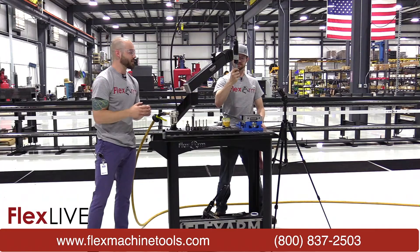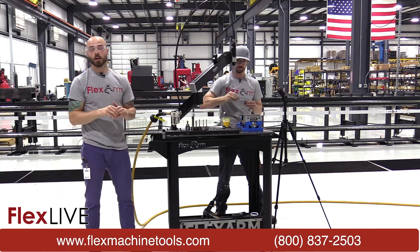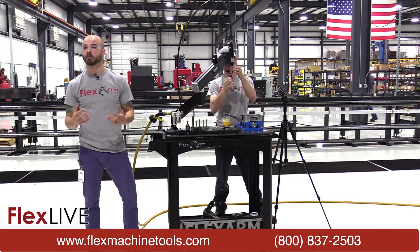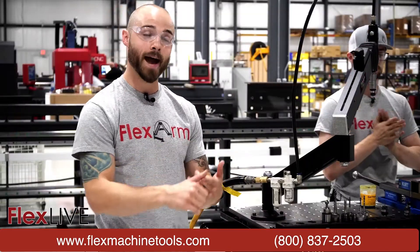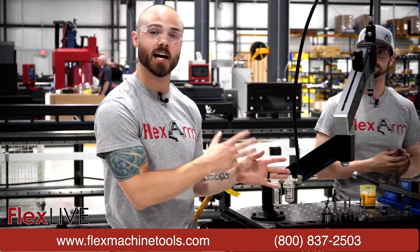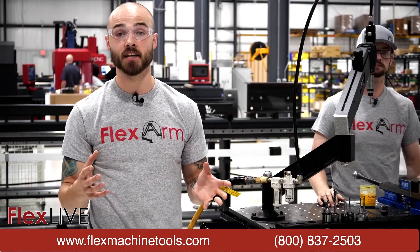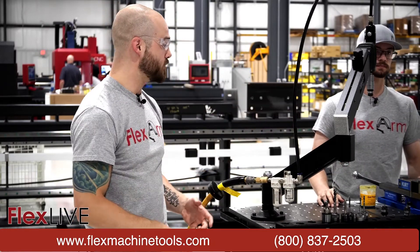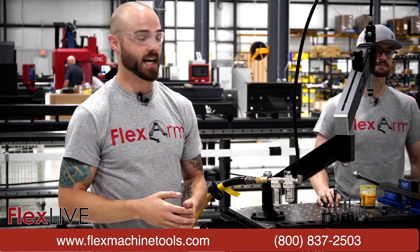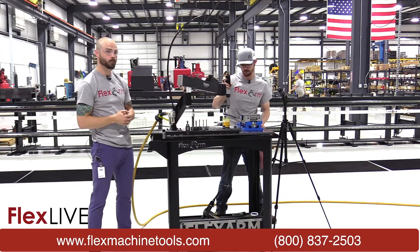There we go. With this specific sizing, you're going to notice this tapping arm is able to replace a variety of different machines — your mag drills, cordless drills, drill presses. We've even seen some customers try to tap in this sizing in their CNC machines, but as we're seeing here you can take that tapping offline and do it much faster, ensuring perpendicularity without breaking taps. So Adam, let's move on to the next one — doing the 4-40.